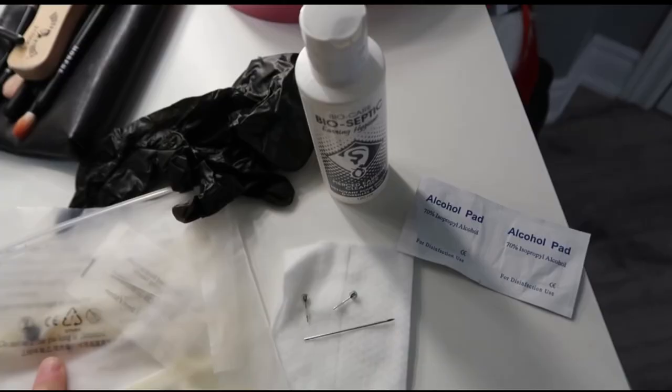Hey everyone, it's me Lizzie. Unfortunately I lost the recording of me showing you guys all the products. I have no idea where it went — when I played everything back it either didn't record or got deleted. So here I'm just showing you everything I have: a pair of gloves, a needle that I cleaned, alcohol wipes to clean her ears, ear cleaning cleanser, and napkins in case she bleeds.